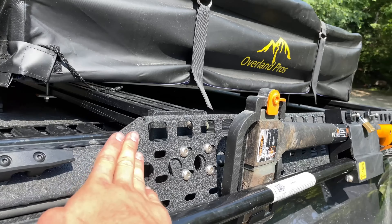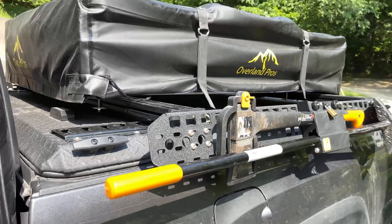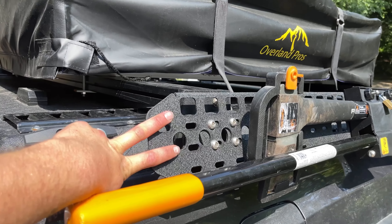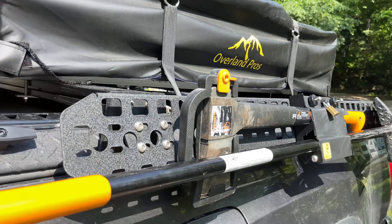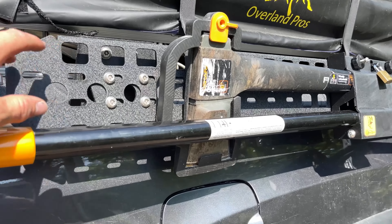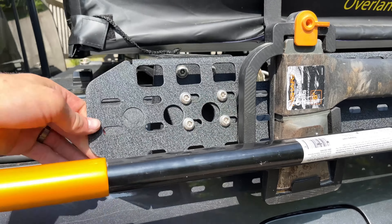So anyway, this is the bed rack and it does not come with the MOLLE panels on the side. If you do not order these, you're basically just getting crossbars. The MOLLE panels are pretty pricey at, I think, a hundred and eighty dollars per panel, so you're looking at almost four hundred dollars added if you do one on each side.